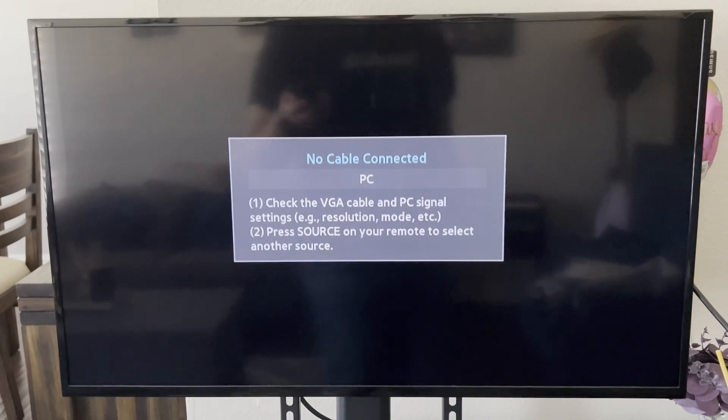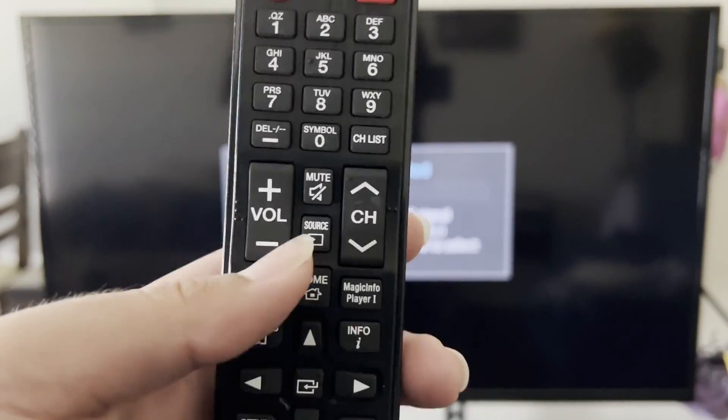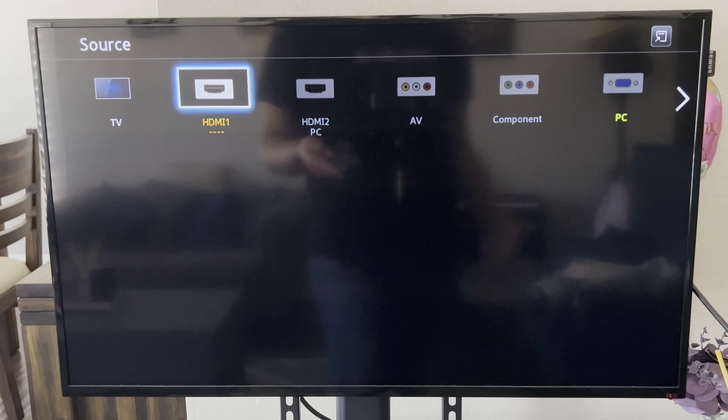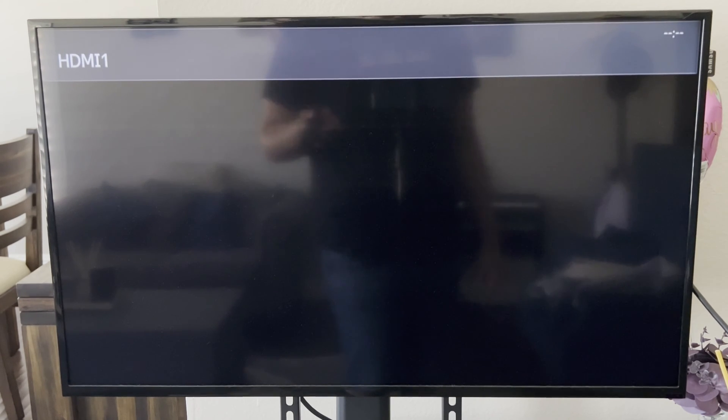Make sure your TV or projector is turned on. You can see it's currently on the wrong input — it's on VGA. Locate the source button, click on Source, and select HDMI 1. If you plugged into HDMI 2, just select HDMI 2.